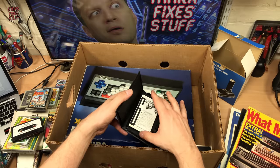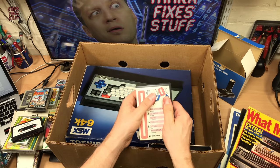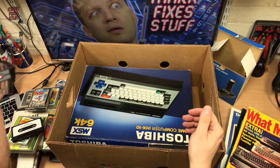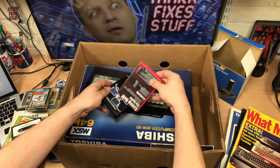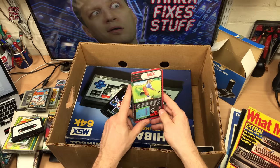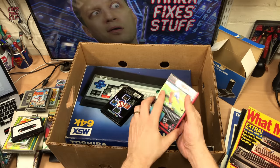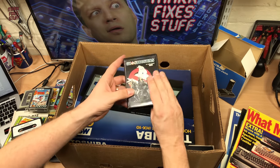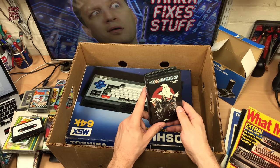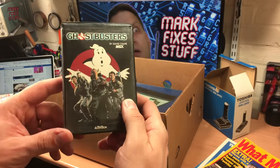Everything here is so well looked after. Obviously it's got the thin patina of age, as we all have. Final two tapes: we've got Crazy Golf for the MSX, which everybody probably recognises — a lot of these are going to be lazy Spectrum ports, I'm afraid to say. And we have Ghostbusters by David Crane for the MSX, which is going to be superb, I reckon. We'll have to have a go at that one.